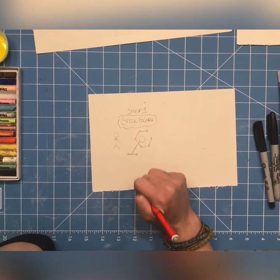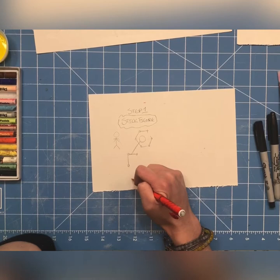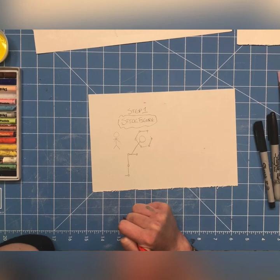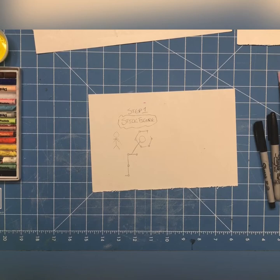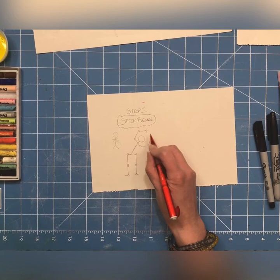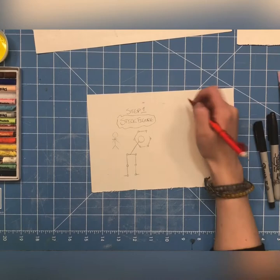Next we come to the legs — same concept as the arms. We have the upper part of the leg and a joint for the knee, the lower part of the leg and a joint for the ankle, and then the foot. Now it kind of looks like she's doing yoga — I'm changing it so she's stretching. I'll have both of her feet planted solid to the ground and her upper body twisting and moving, along with her arms, just like you would if you were doing yoga or dancing.